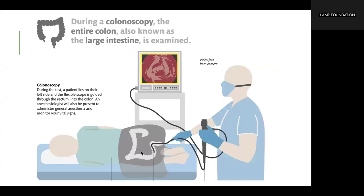During a colonoscopy, the entire colon, also known as the large intestine, is examined. The patient lies on their left side and a flexible scope is guided through the rectum into the colon. An anesthesiologist will also be present to administer general anesthesia and monitor your vital signs.